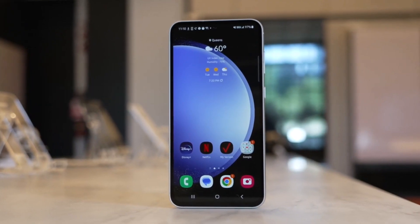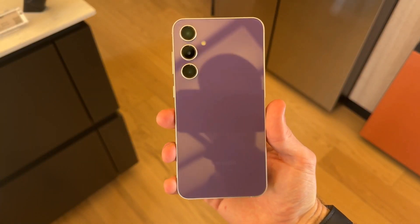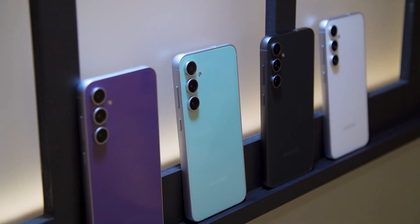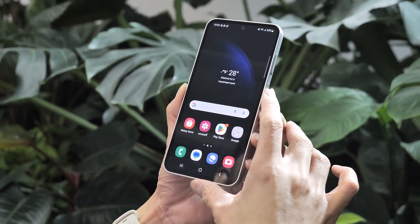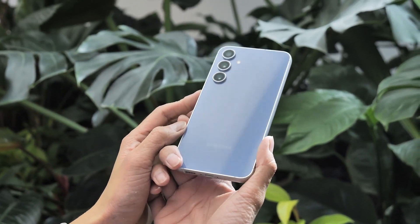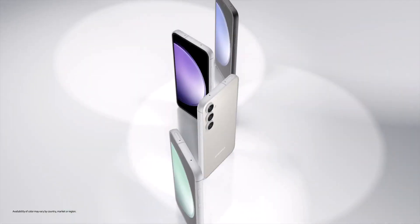From the first moment, we were surprised by the elevated build quality. The phone uses Samsung's design language for 2023 to the full extent, but it's a few steps above the Galaxy A54. It uses flagship-grade materials, including an aluminum frame, and it feels sturdier, partly because it is heavier than previous FE handsets. Overall, the Galaxy S23 FE feels like a premium Android phone.